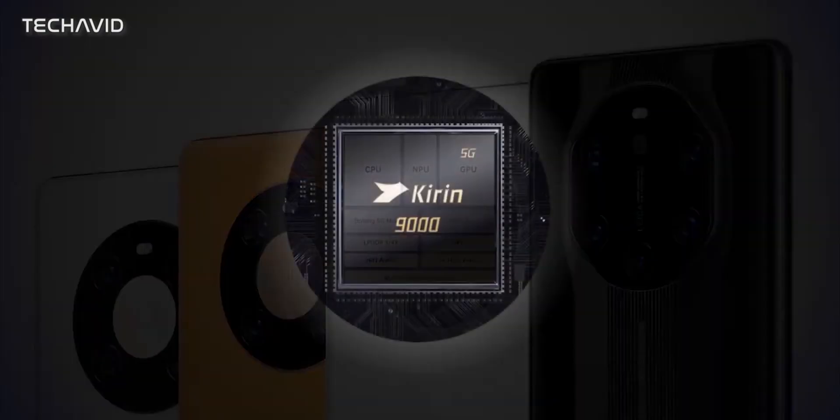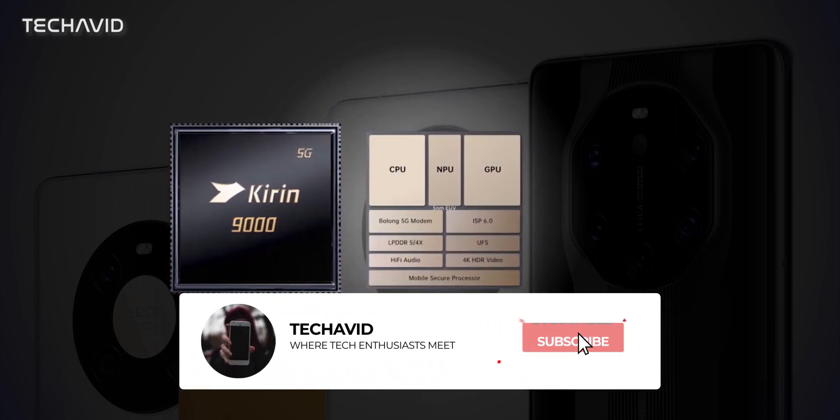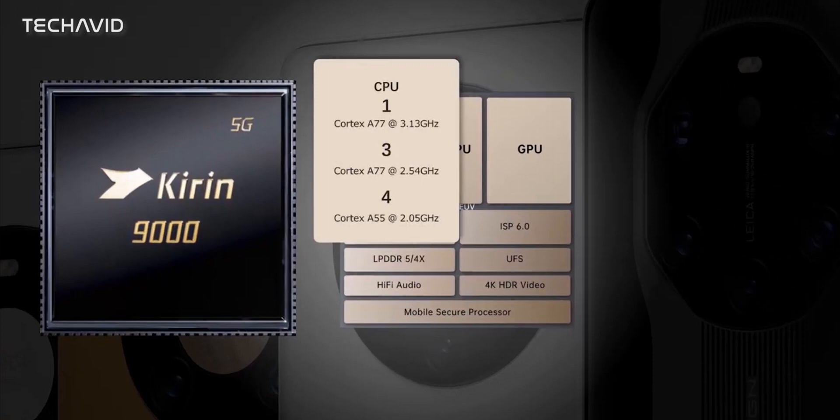This tablet will be equipped with the Kirin 9000 5G chipset. It's designed to handle intensive computations and multitasking operations with ease. The chip is built on a 5nm process, delivering vastly improved performance and power efficiency over its predecessor, the Kirin 990 5G, which is built on a 7nm silicon.